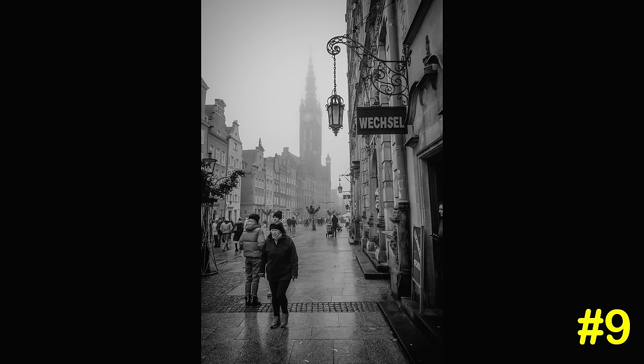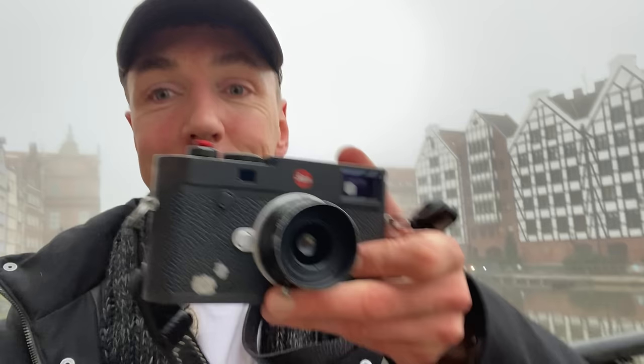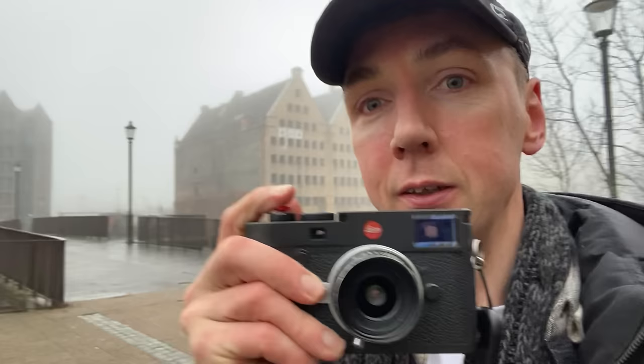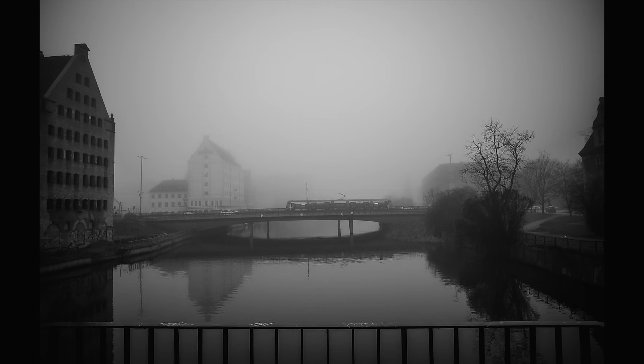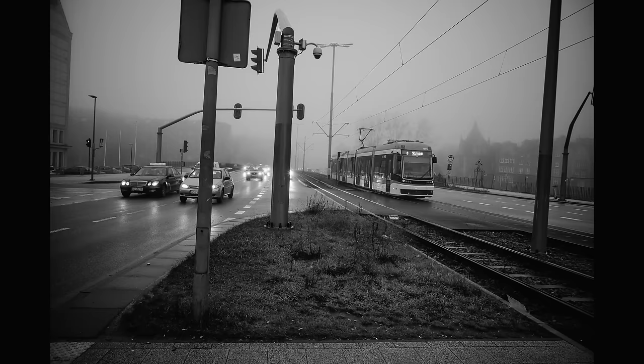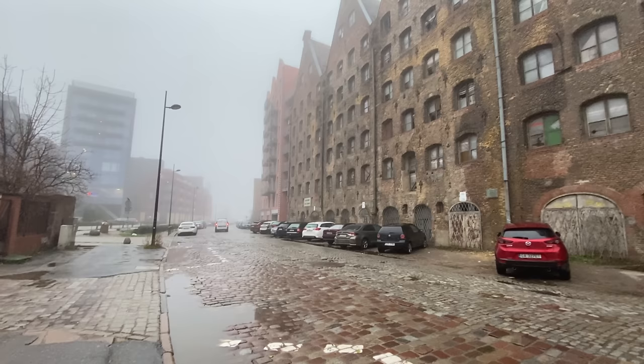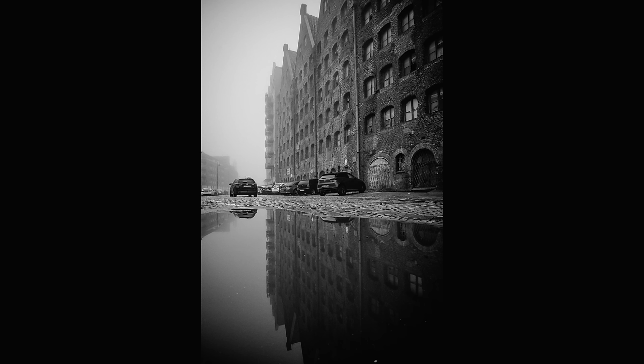Number nine: wearing a camera rather than bagging it. If you're actually wearing the camera you're ready to get all those photos you'd otherwise miss — when it's in your bag you either can't be bothered to get it out, or by the time you do, you've missed the shot. This is definitely something I've learned since getting the M10. Number ten: if you're wearing a camera you're going to shoot more photos, and it's purely a numbers game — even if only one percent are keepers, the more you shoot the more good photos you'll get.